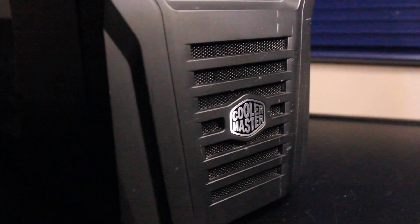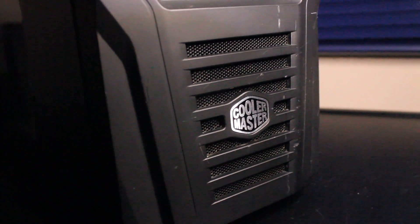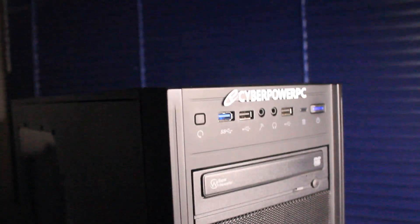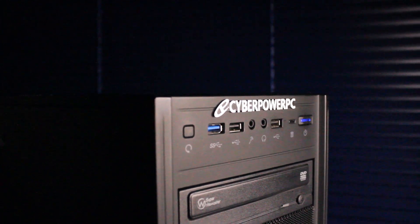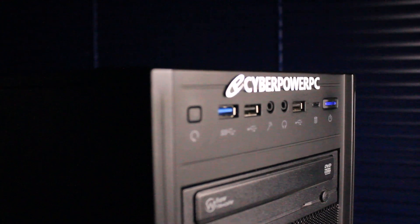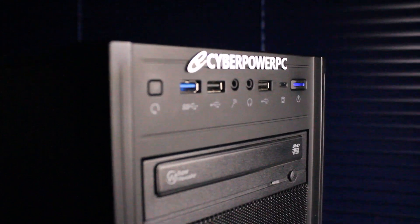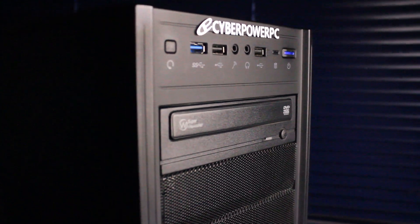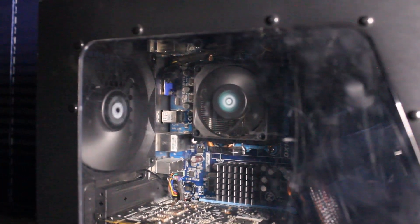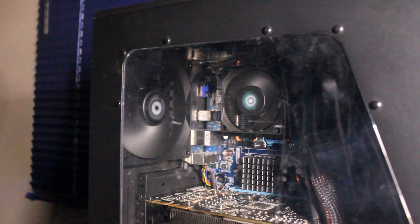This is a custom budget PC put together by Haste Computer Repair, built into an older repurposed Cooler Master Cyber Power PC case. On the front I/O we have USB 3.0, USB 2.0, microphone and headphone input, and a CD/DVD RW optical drive. The plastic window is a little scratched up, but budget is budget at the end of the day.